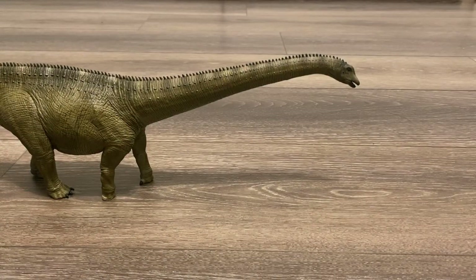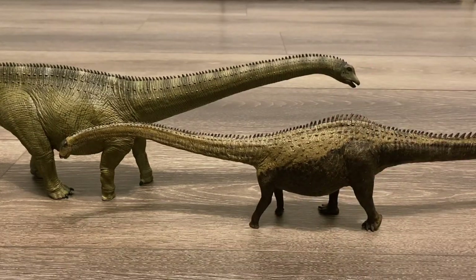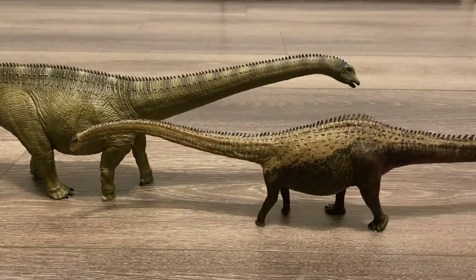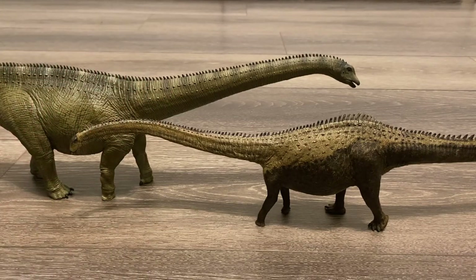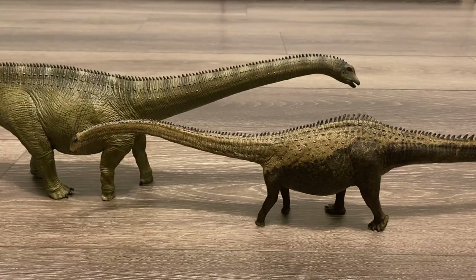Starting off with our comparisons, here is the Eophana Diplodocus, which is just puny in comparison. Now since this one is by Eophana, this is the most accurate Diplodocus model on the market. I heard that there may be some scientific inaccuracies with the Reborn figure — some people have mentioned the posture of the neck and the texturing of the skin — but regardless of the inaccuracies, I still like the Reborn figure a lot more than the Eophana one. The size and detailing is just impressive, especially with that bendy wire neck and tail.